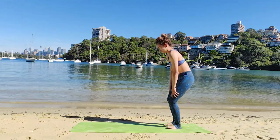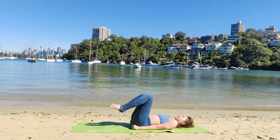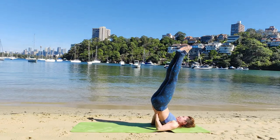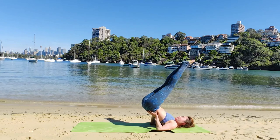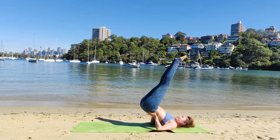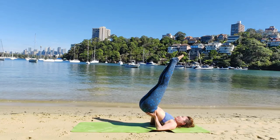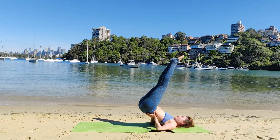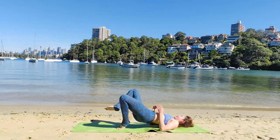Let's begin by lying on our back. Ardha Sarvang Asana. Heels in line, and next inhale, lift your legs to the sky. Elbows in, exhale, resting your bum on your palms. This is a bit different from Sarvang Asana as we are resting and arching our back. Create a curve in our lower back as we inline our feet with our elbows. Inhale and exhale. Gently come back down.